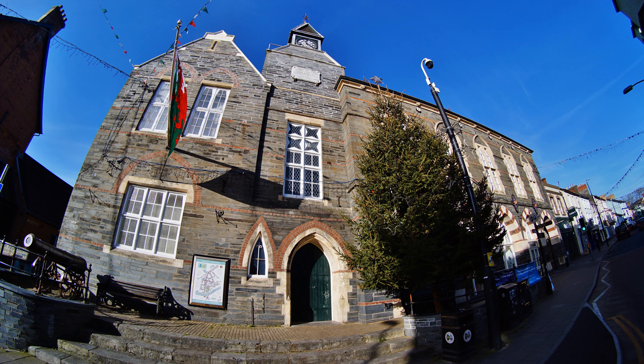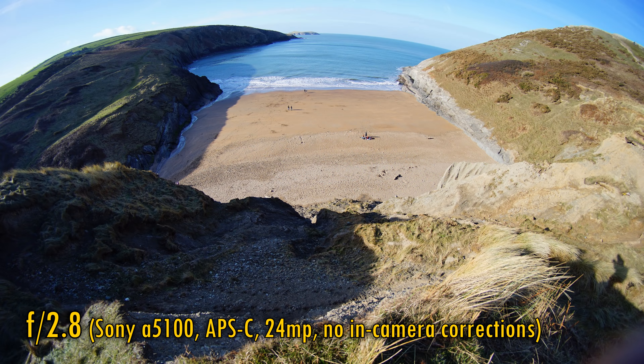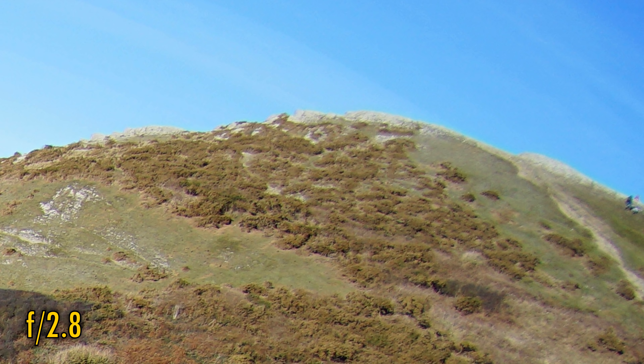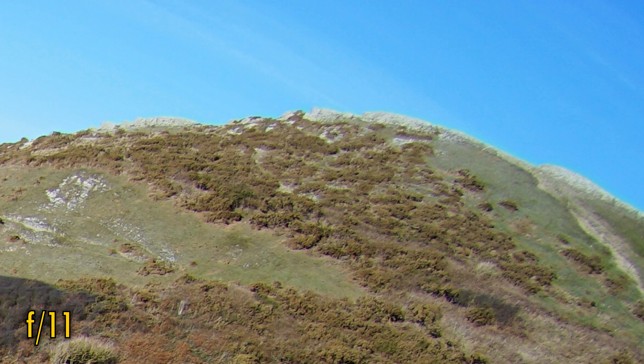Let's take a look at image quality. My normal test chart does not work with fisheye lenses, so here is another scene instead, and I'll be testing it on my little Sony A5100 with its 24 megapixel APS-C sized sensor. There are no in-camera corrections available for this lens. At f2.8, in the middle of the image, we see excellent sharpness and contrast. Over the inner corners, sharpness continues to be very good until we reach the very edges. f4 and f5.6 look marginally sharper, although the very edges are still a bit soft. Stop down to f11 though, and those very edges see just a slight increase in sharpness — and that's about as much sharpness as you can get out of the lens.